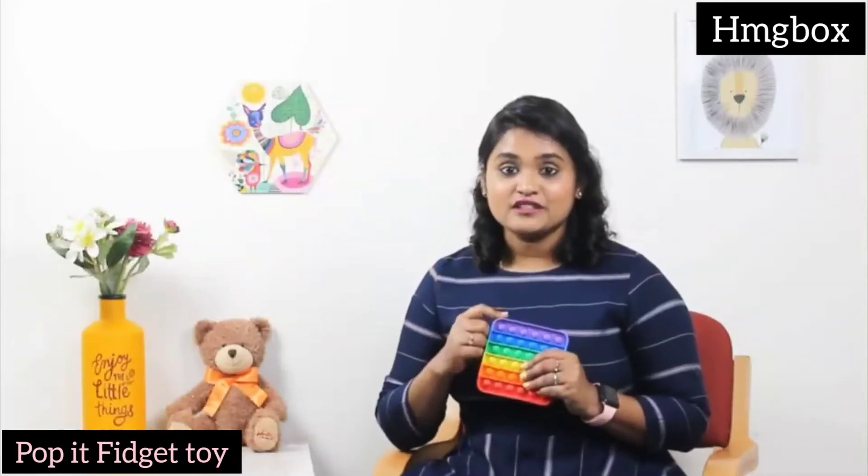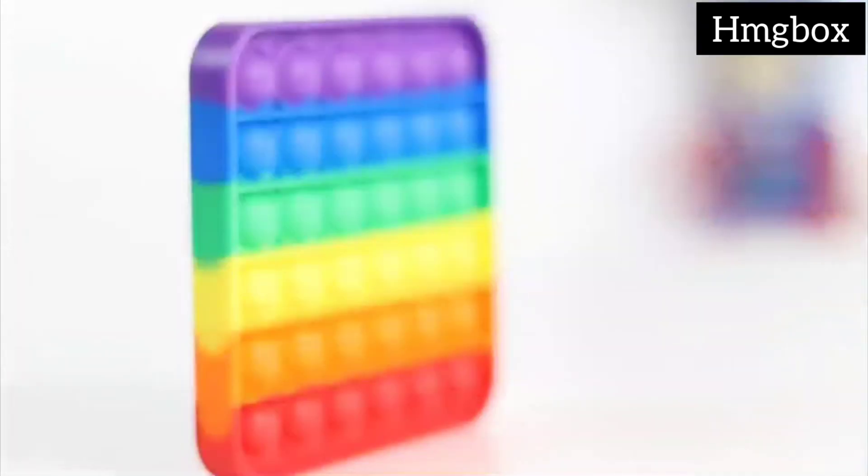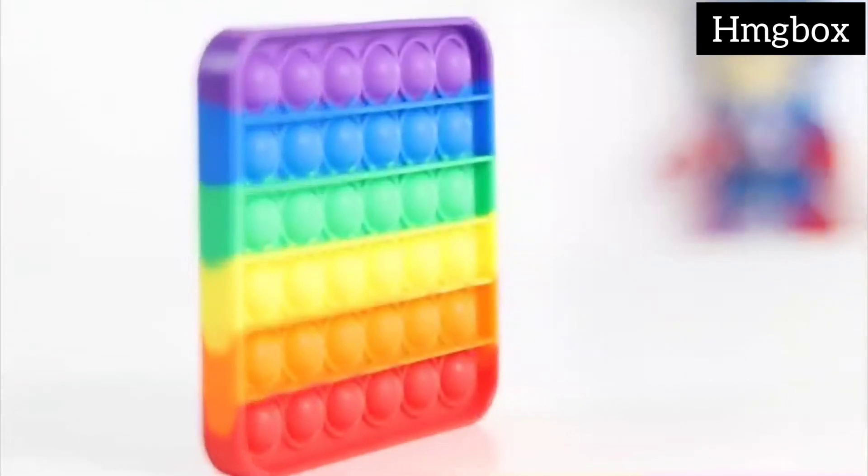This toy is great to relieve stress for your kids and bring their focus back to you. This rainbow colored toy is made of high quality silicone that is 100% eco-friendly and non-toxic.